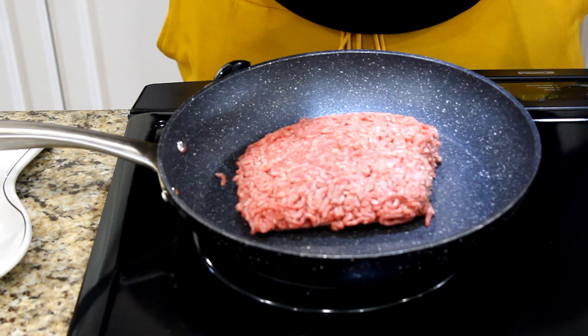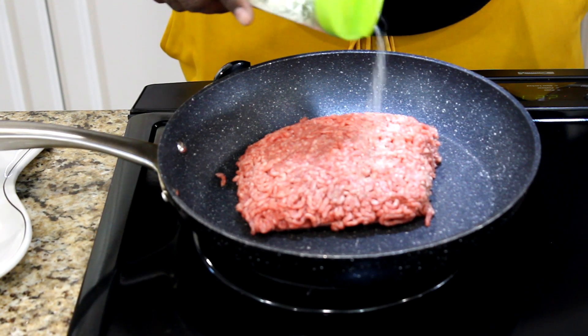Hey everybody and welcome back to another episode of Sunday Cooking with Mom and Me. Today we're going to be making shepherd's pie. Come on in, we're going to show you how we do it. Brown a pound of ground beef in a skillet.